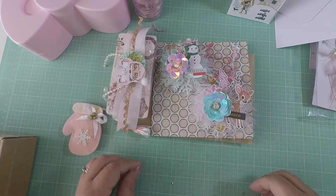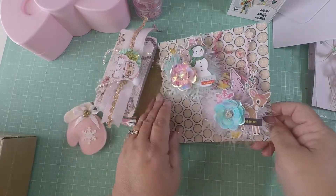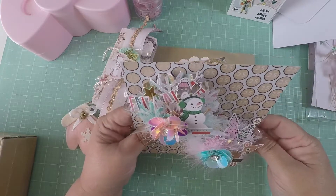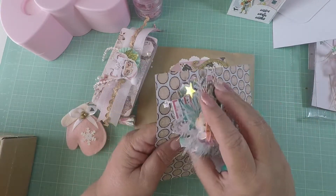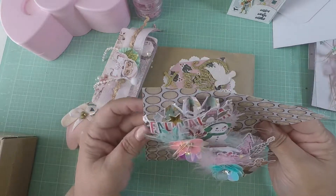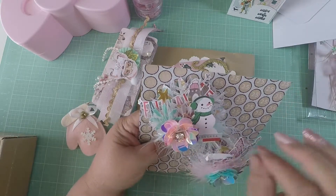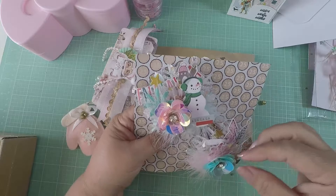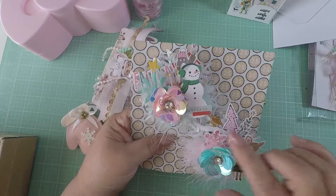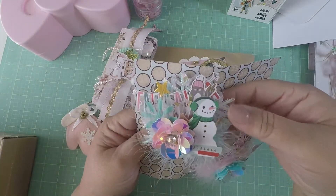I appreciate you taking the time to make that card and the envelope. Here are her two embellishments — look how cute! They're so chunky. Look at that flower — I love that flower! It's so cute. This one says 'Fa la la la la, Ho ho ho' — look how chunky this is!